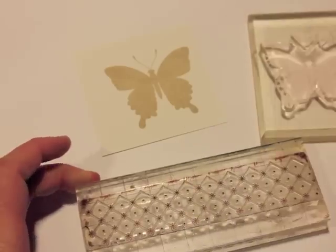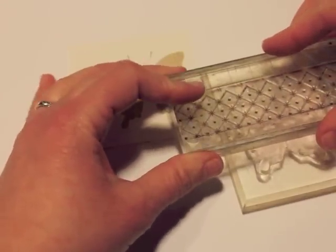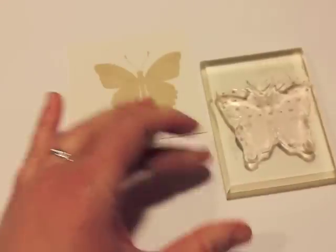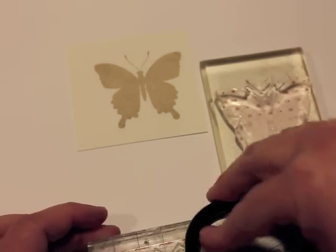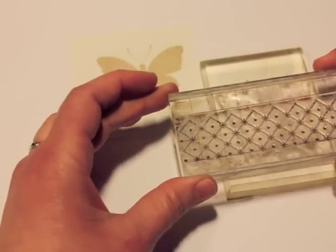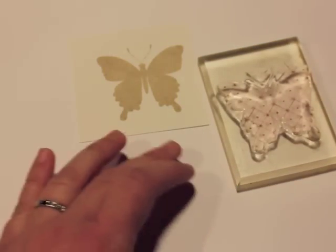Now I'm going to choose a background pattern. I chose Best Background Basics Twinkle and I'm stamping this in dark chocolate ink. What I'm doing is actually stamping the background design onto the solid image stamp, because I want a pattern to overlay on top of the one I just stamped and I want it to match up.